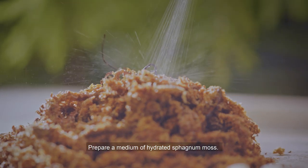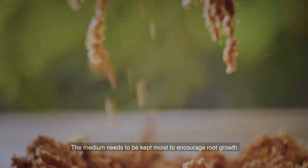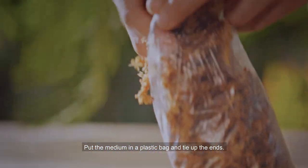Prepare a medium of hydrated sphagnum moss. The medium needs to be kept moist to encourage root growth. Put the medium in a plastic bag and tie up the ends.